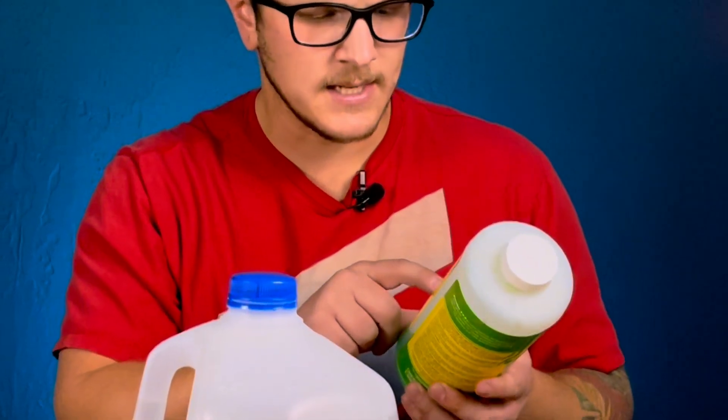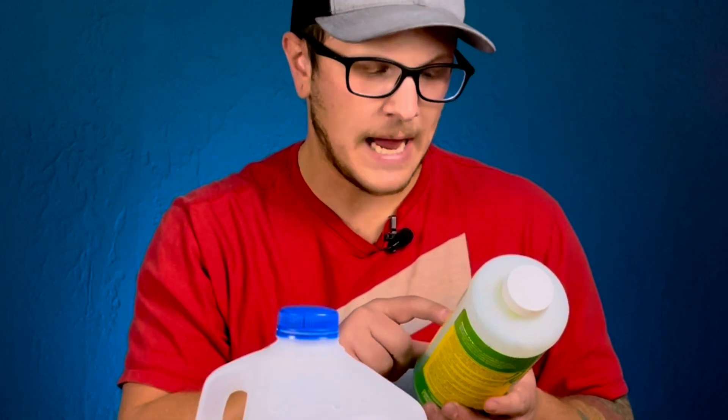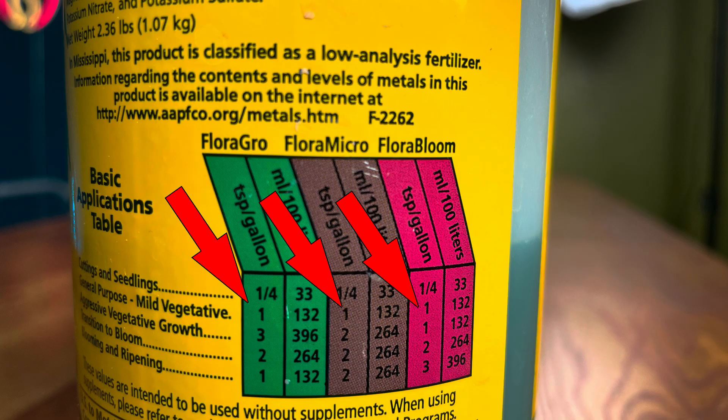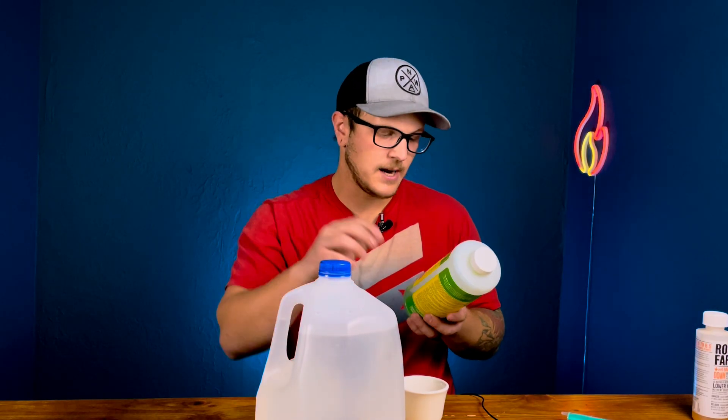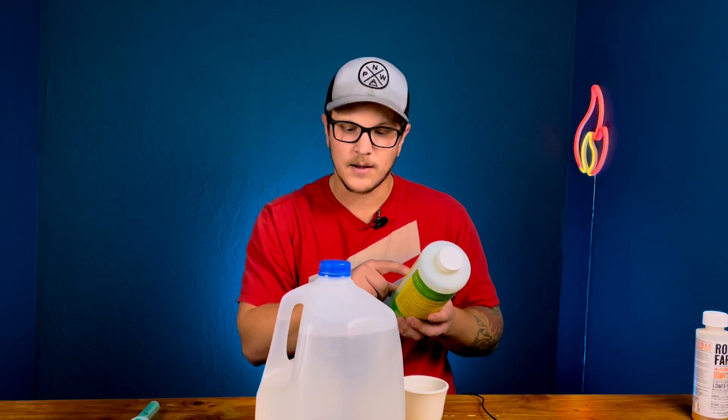For cuttings and seedlings it's one quarter teaspoon per gallon, but I've never really gone that low — I normally go half strength from general purpose. General purpose calls for one teaspoon per gallon of each of the three nutrients. I'm mixing one gallon here. At the bottom of the chart there are US to metric conversions, which makes it easier since my little syringe measures 5–10 milliliters easily. One teaspoon equals five milliliters, so going half strength means I want 2.5 milliliters of each in one gallon of water.